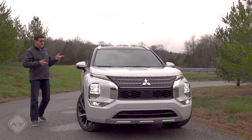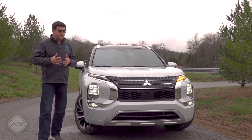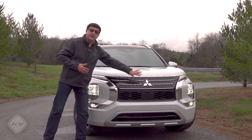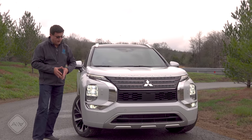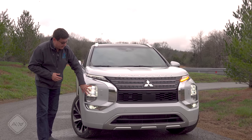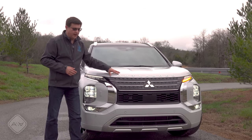When creating the second generation of the Outlander, the designers decided it should look exactly like the regular model. So there's no blue badging — in fact no badging at all up front. We get the exact same look as you find in the gasoline-only model. Big full LED headlights down there, though these are reflector units.